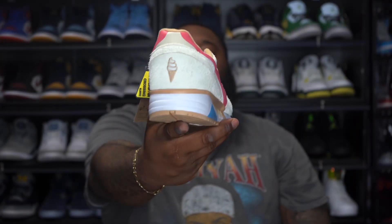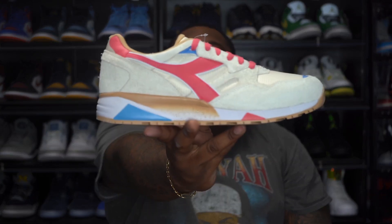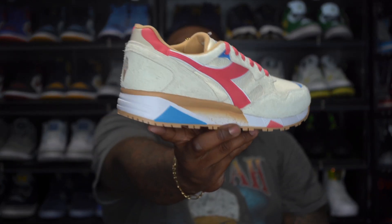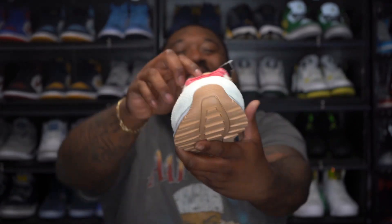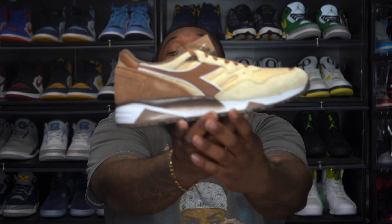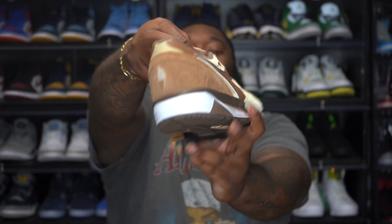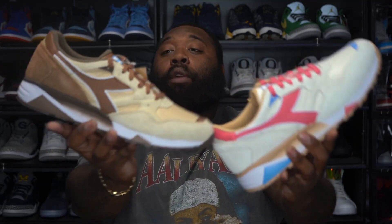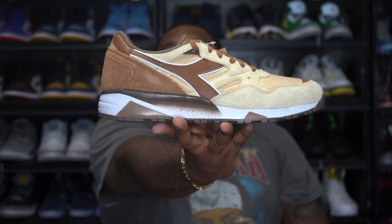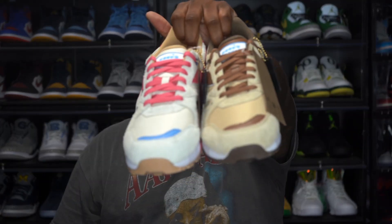Every time he puts out a sneaker it's better than the last. You can tell that the vanilla cone is inspired by the soft serve vanilla flavored ice cream — the N9002 joints are crazy. And your boy loves ice cream, y'all already know! This is also my first time seeing the chocolate cone. The chocolate cone is of course inspired by chocolate soft serve ice cream. Look at the suede on these, army — Anderson went crazy again.